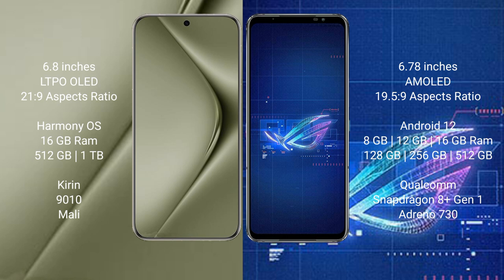Huawei Pura 70 Ultra runs on the HarmonyOS operating system. Asus ROG Phone 6 runs on Android 12. Huawei Pura 70 Ultra comes with 16GB RAM and 512GB or 1TB internal storage, with a Kirin 9010 processor.